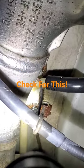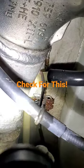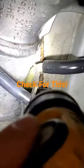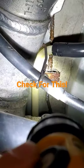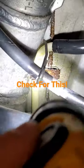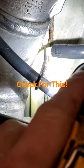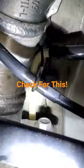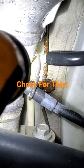This also happens on E53 X5s and E70 X5s. So this is something you always want to check during an inspection — just make sure these lines are not corroded like this. They leak because they rub and get dirt into these brackets right here, and then they eventually fail. Just keep an eye on that for your vehicle to make sure you don't lose your brakes.